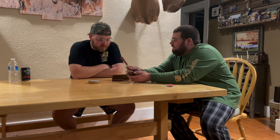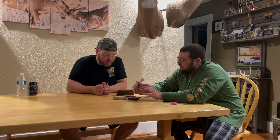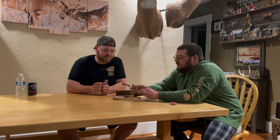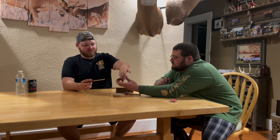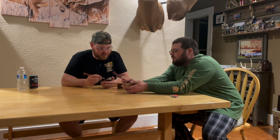A pot call? That's a perk — that sounds a lot better. Turkeys can hear very, very sensitively. So I don't need to sit here and scream on the call. I can simply just be real soft and they'll do their thing and come in. Hold it like a pencil — just like this. Pull down.